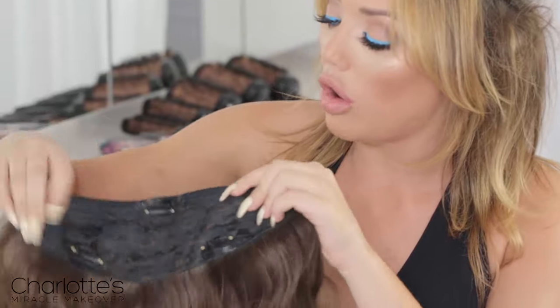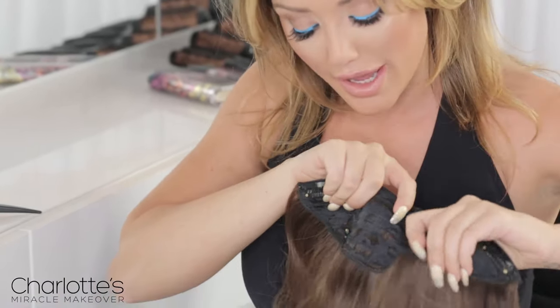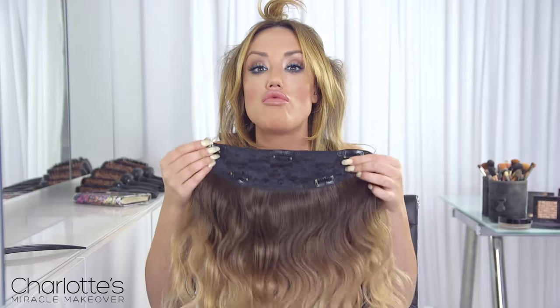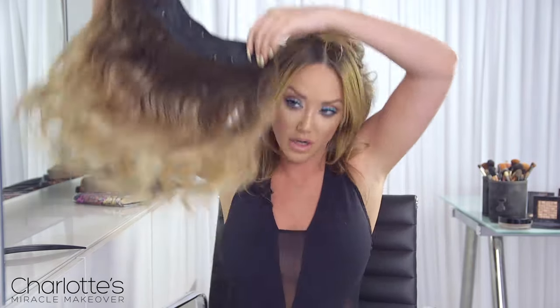So once you get it, open all of the clips — and there's a lot of them, which means it's going to be very secure. It's in a kind of semi-circle shape, and this is going to really tightly and neatly fit the head going all the way around, meaning you don't have to fiddle on with all those little tiny side bits constantly. You don't want to have gaps — this fits so nicely all the way around, and it's so thick.